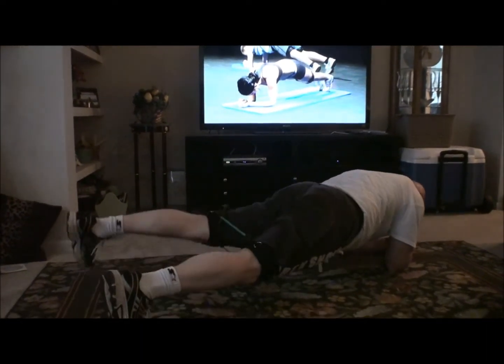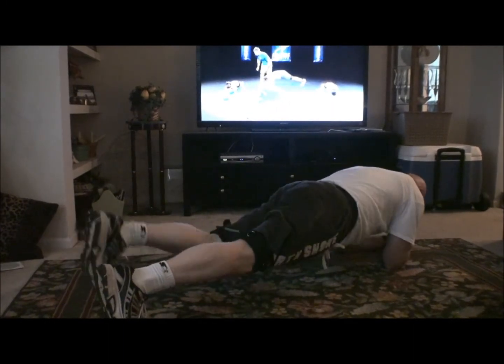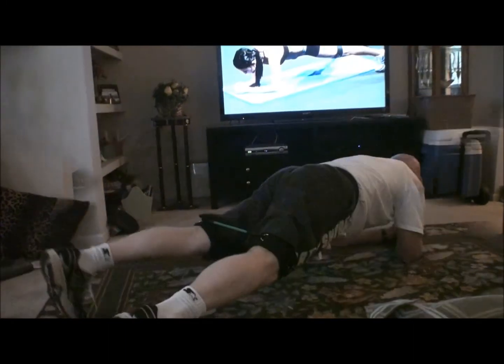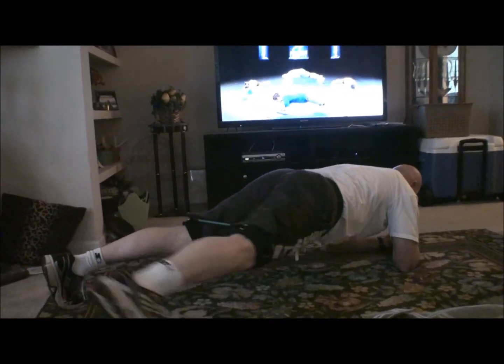Remember to keep your butt down — work hard to keep your butt down. This is tough, this is more advanced. In and out, let's go in and out. Good — keep those boots on the whole time.